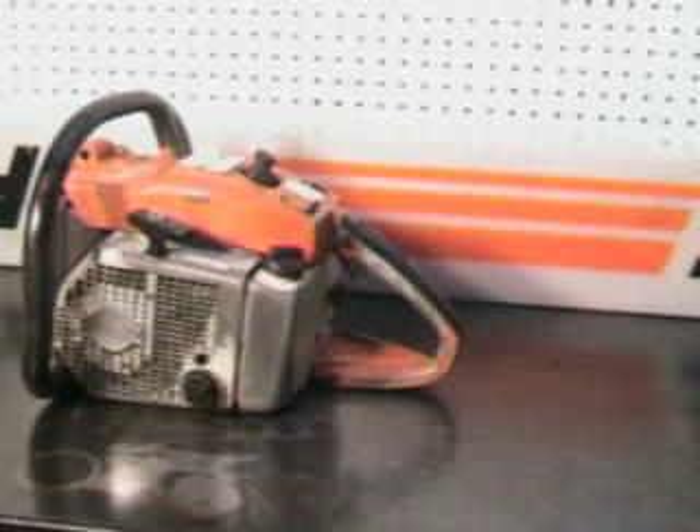The power head on this weighs 17 pounds without a bar and chain. This is a saw for the collectors. It's very old, very vintage. It does start and run, but it's gonna need some motor work.